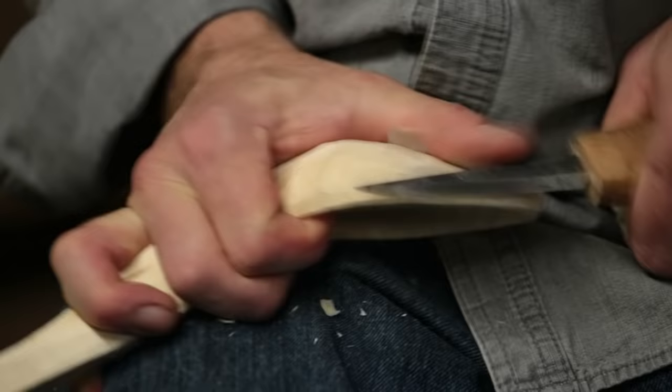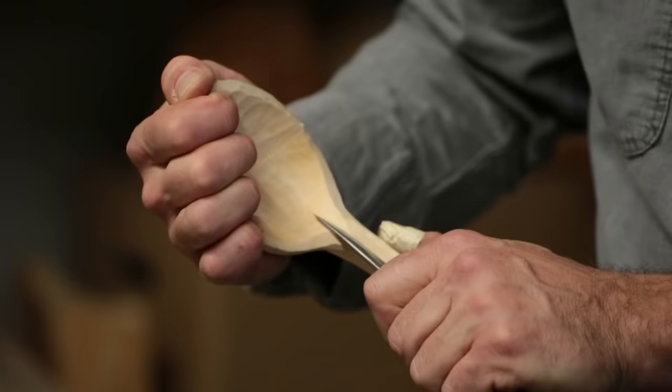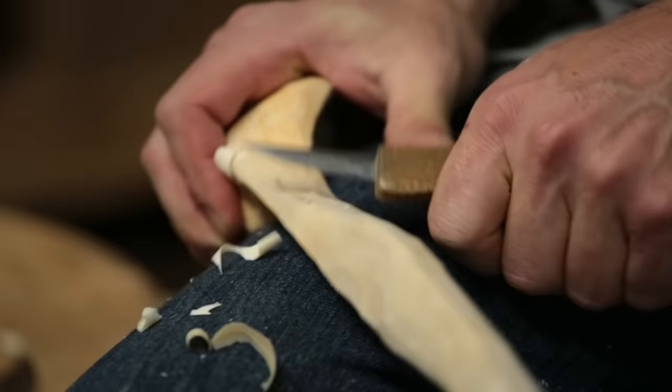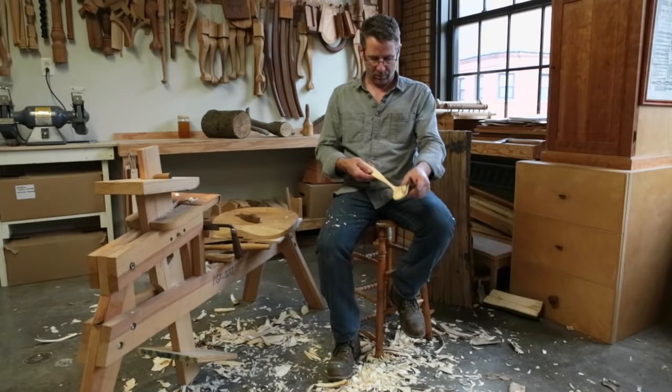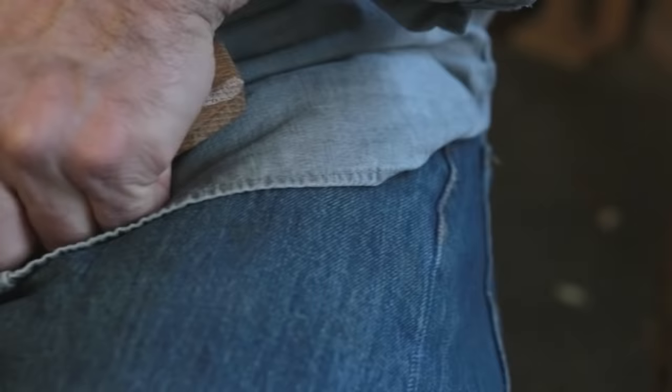I tend to recommend you use softwoods, especially in the beginning, like birch, which is going to carve beautifully and cut really cleanly, especially when it's green. But I actually tend to use harder woods like applewood or maple, which I find give me spoons that can be made incredibly thin. They can become so light and thin, but strong at the same time — very refined and incredibly durable. Those harder woods take more effort, but I like the longevity of those spoons.